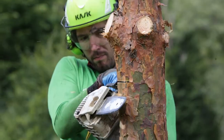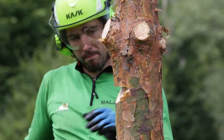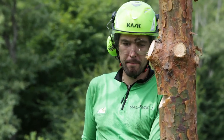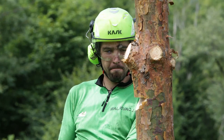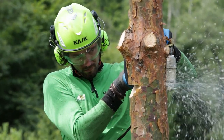The climber puts in the sink cut, which should not be deeper than one quarter of the trunk diameter. He makes a verbal warning and proceeds to the felling cut. The felling cut has to be placed slightly lower than the sink cut and he has to leave an appropriate hinge.